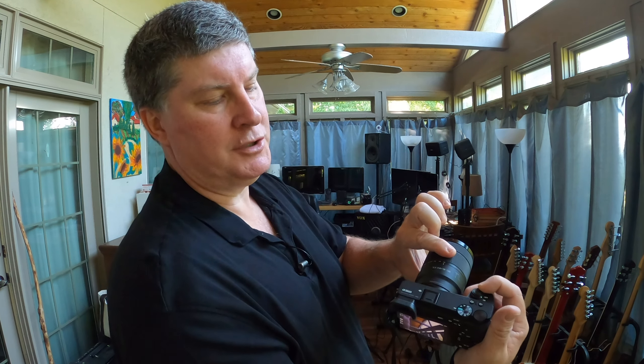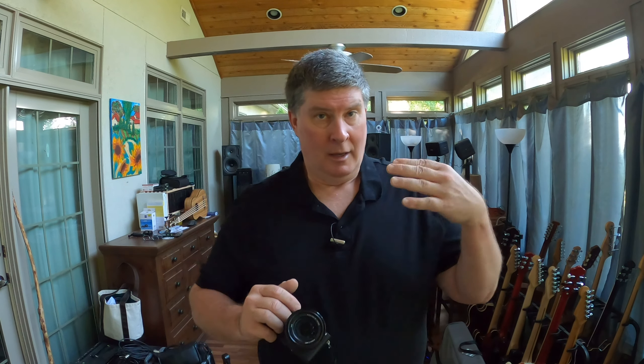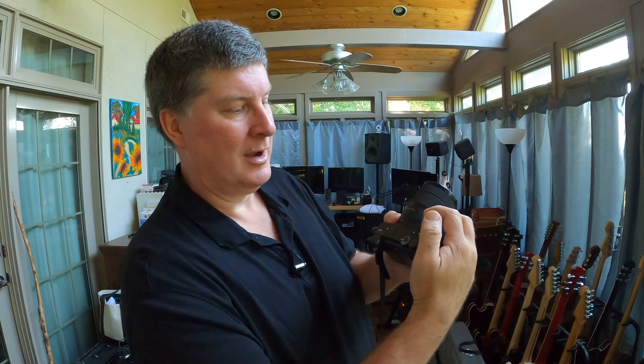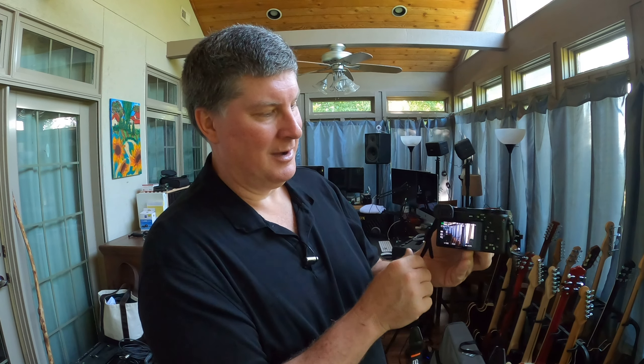All you have to worry about — three buttons. To turn it off, you push this back. Let's go over it all again. Take the lens cap off. Make sure this is set to auto on the little dial on top. This little nub here — make sure the white is at 'on.' Make sure there's nothing in front of the eyepiece or you'll lose your monitor. Then line it up and hit record.